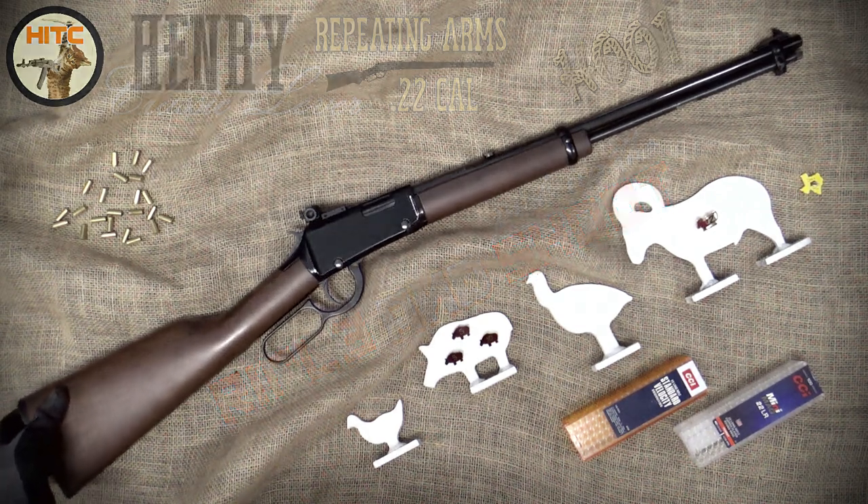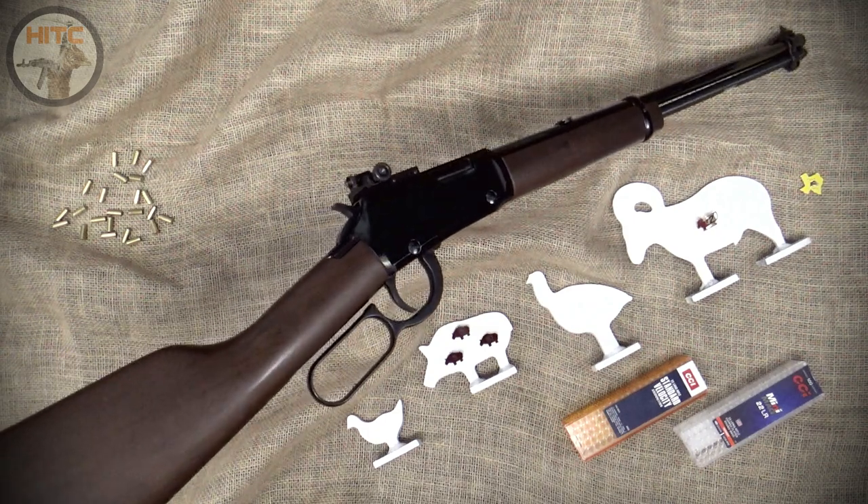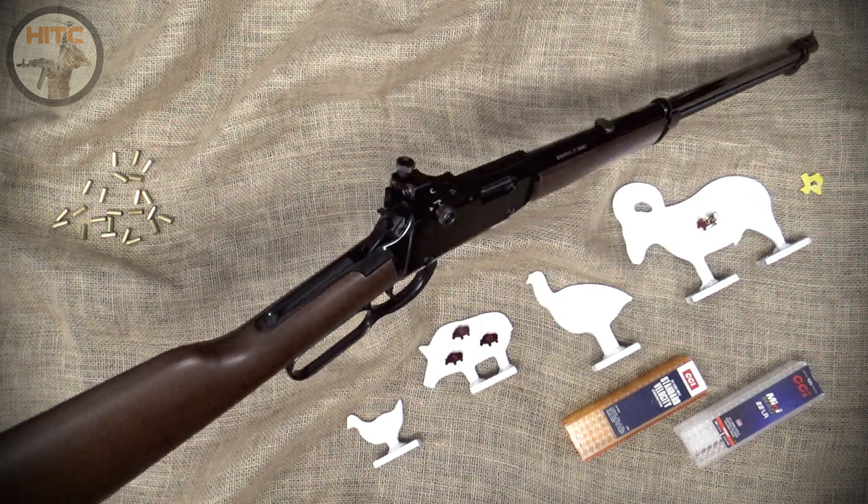Welcome to the ninth episode of the Pick Up the Rifle and Shoot series, featuring my Henry Classic Lever Action 22, model H001.